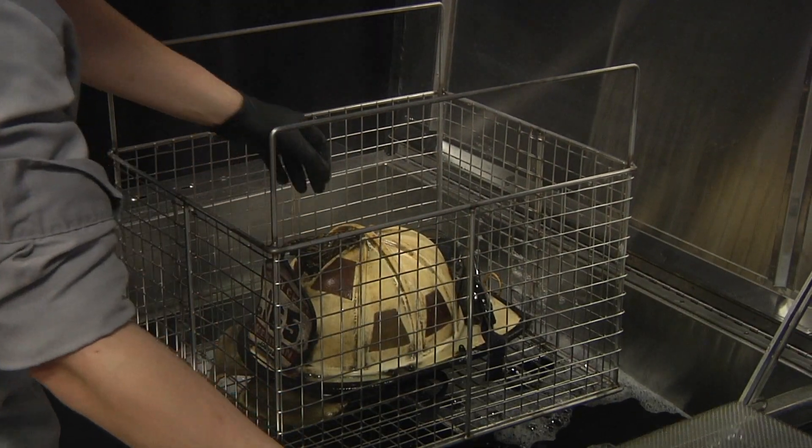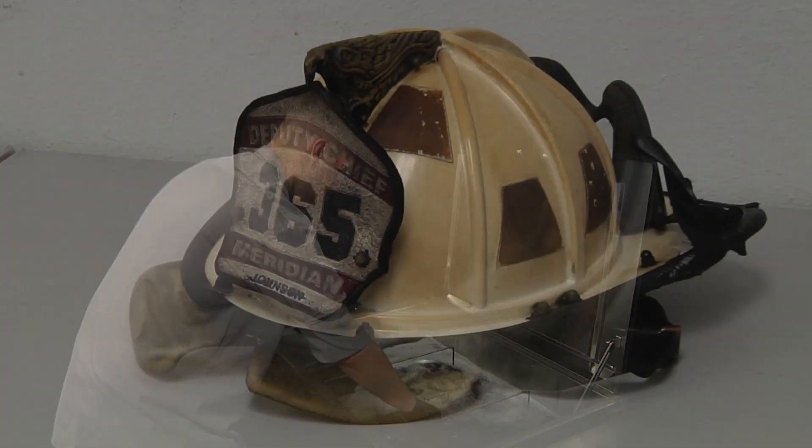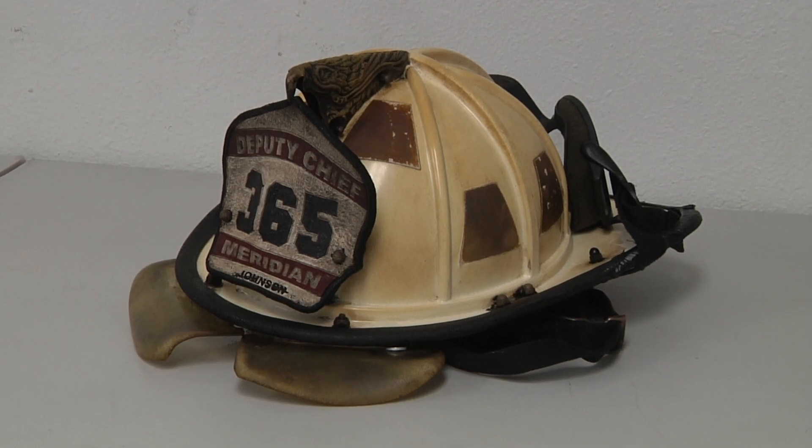If after the first cycle the helmets are not clean enough, just put them back into the tank and operate another ultrasonic cycle. That's it. Now you're ready to go.